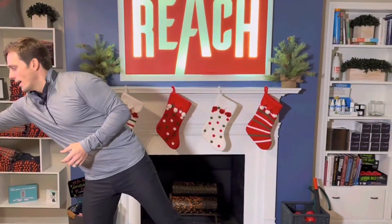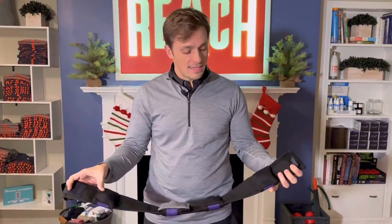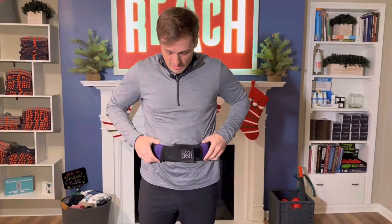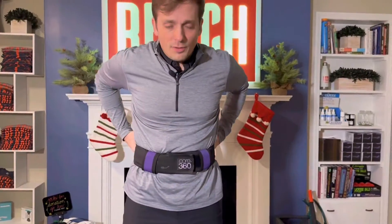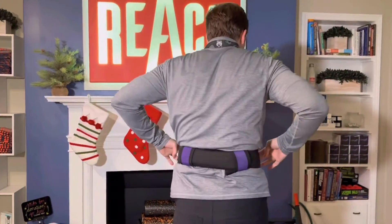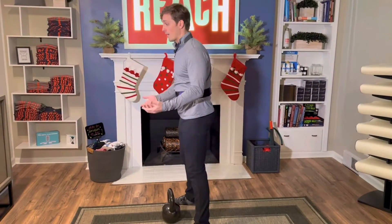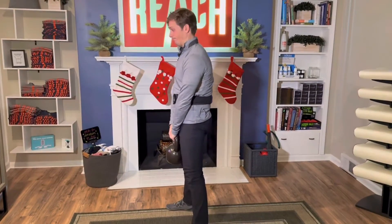If you're intrigued by the breathe-and-brace strategy but having a hard time with it, I recommend this device called the Core 360 Belt. It has knobs in four quadrants around the belt. You put it around your waist, velcro it tight, and it replaces your fingers — instead of using your hands, you breathe into the belt. It's a great tool to practice this natural weightlifting belt whether in the gym or anywhere else.